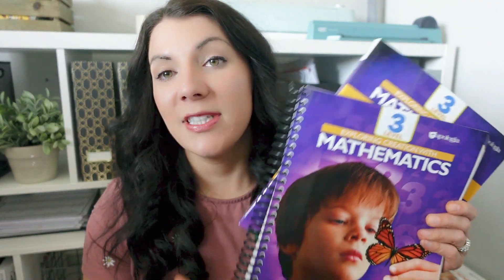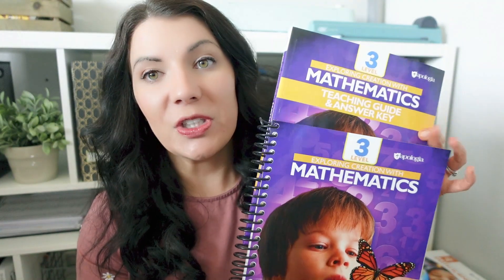Right off the bat, when you get the Apologia curriculum, there are two separate things you need: the student workbook and the teacher guide. I love that the teacher guide is separate. When curriculums have the teacher guide smushed on the student pages — all in one — it can be really overwhelming, especially for a younger kid. As much as you can tell them not to look at all that stuff, they're kids, they're going to look at it. So right away I was just like, oh, that's really cool that they did that.